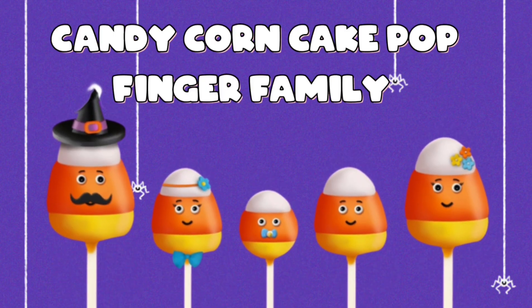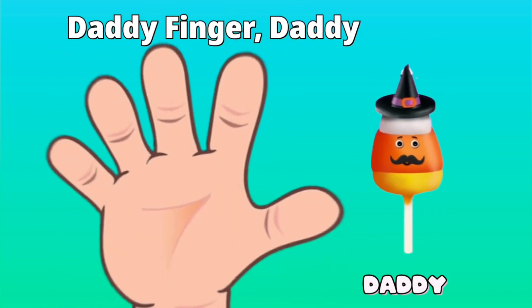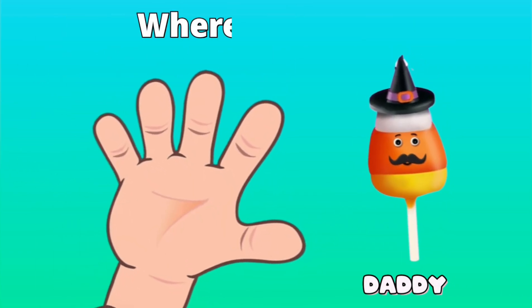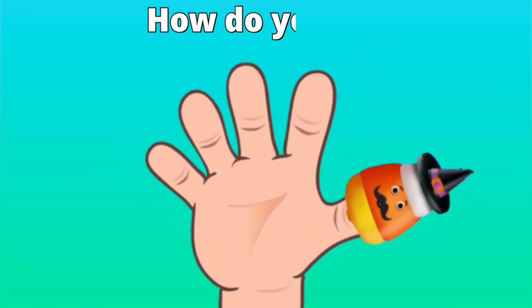Candy Corn Cake Pop Finger Family. Daddy Finger, Daddy Finger, where are you? Here I am, here I am, how do you do?